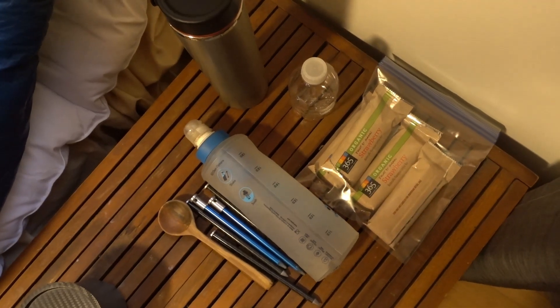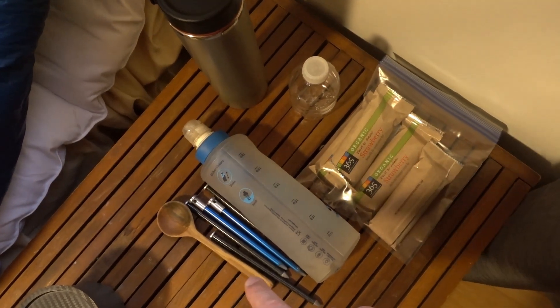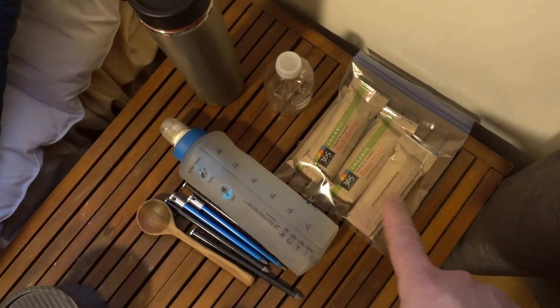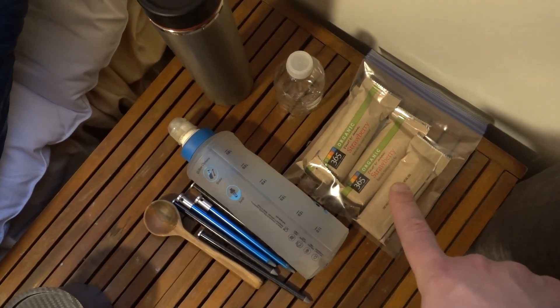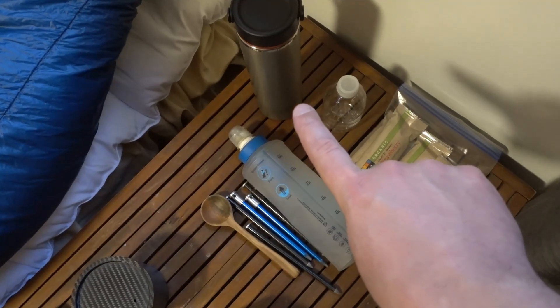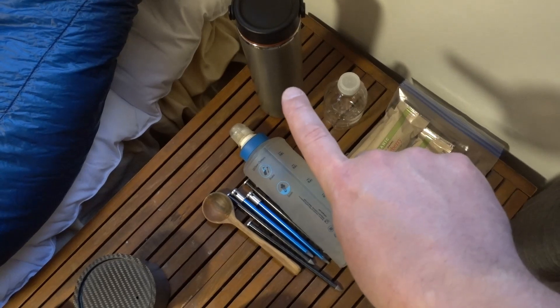And lastly, this is the stuff that will ride on the outside: a spoon, stakes, my water filter, and some water carry. Some food that represents the day's food that I would carry on the outside, then a fuel bottle for the alcohol stove, and I don't have a smart water bottle right now, but this thermos will represent that.